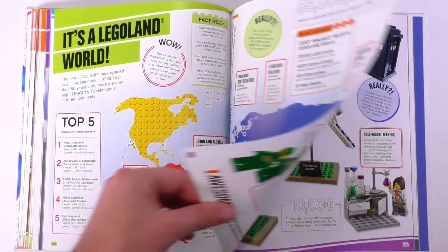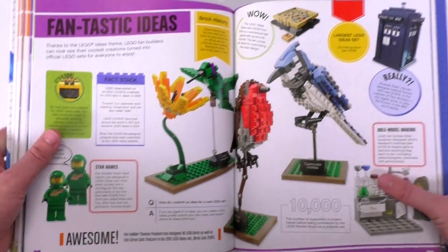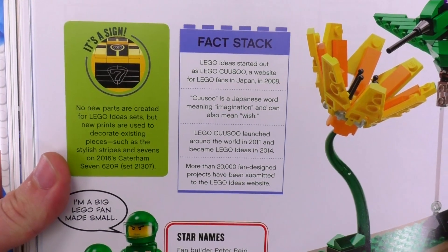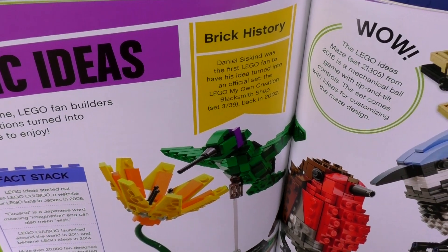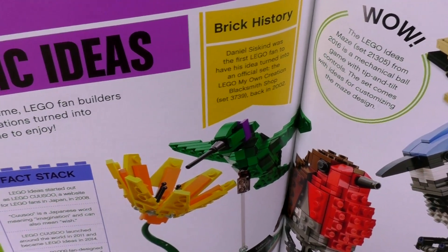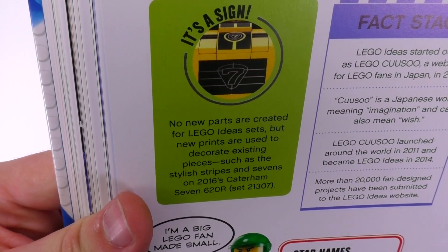Let's jump up to the last section: 'Fan-tastic Ideas' — emphasis on the fan. This is a bit of history on the Lego Ideas theme, where creators submit their own ideas to Lego to turn into sets. I already knew, and I think a lot of people know, that the original name of Ideas was Kuso — but I was unaware until right now that it is a Japanese word meaning imagination or also wish, and it came from a Japanese website back in 2008. Daniel Siskin from Brick Mania was the first fan to have his set turned into an official Lego set — the blacksmith shop 3739. And it seems there is a rule that no new parts are going to be developed for the creation of any Lego Ideas set.